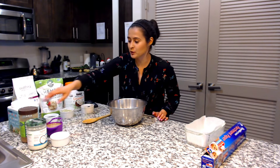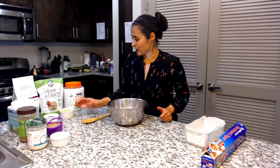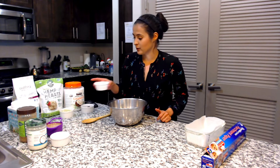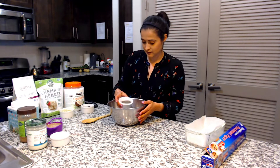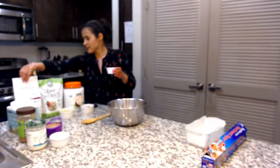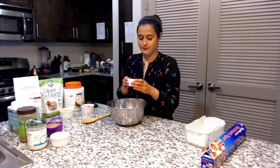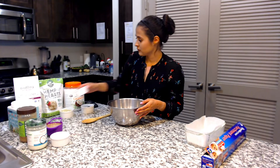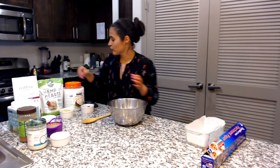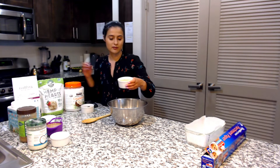It's really simple to make and I hope you guys enjoy it as much as my husband and I. We will start with the dry ingredients. I like to start with the chia — right here you can see the chia seeds. I put a 1/3 cup. We also have the hemp seed hearts and I put 2/3 of a cup.